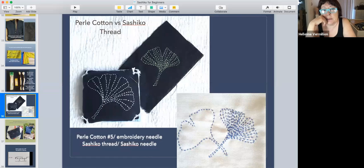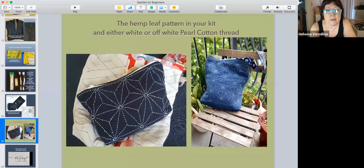Sashiko thread hanks are very small. Pearl cotton comes in all kinds of colors — you can buy it at Joann's. It's about three dollars for a hank but it's easy to find. This thinner one here might be sashiko thread — I just don't like the way it looks. I'll show you both of these bags.